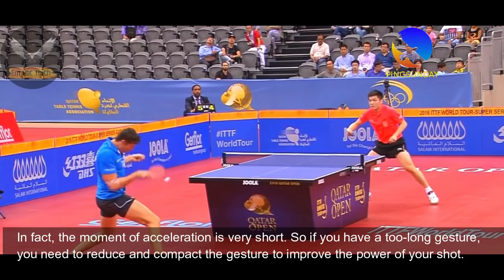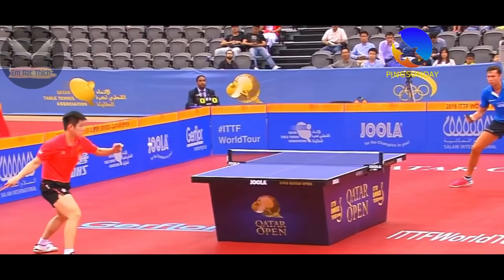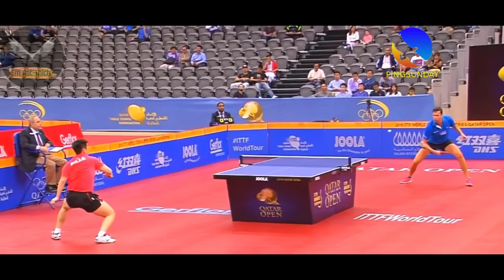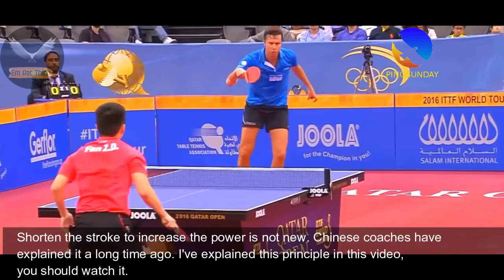The moment of acceleration is very short. So if you have a too-long gesture, you need to reduce and compact the gesture to improve the power of your shot. Shortening the stroke to increase power is not new — Chinese coaches have explained this principle a long time ago.